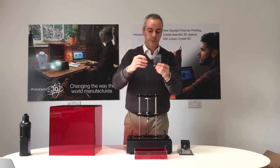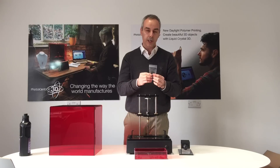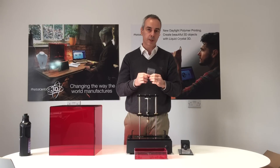You will find that we also include the quality samples that we have printed with this printer before it left our factory. You can see that it worked and you can see the prints we did with it.